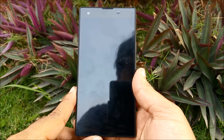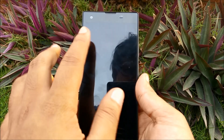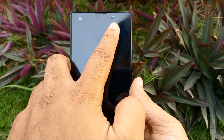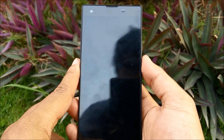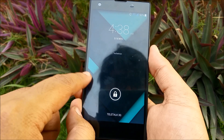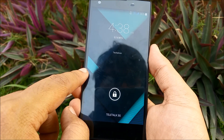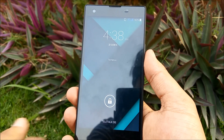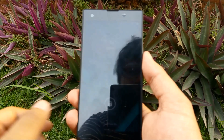The front is pretty bare bones — we have the camera module up top, the speaker, and the proximity, light, and ambient sensors. Another thing we appreciate is that the bezels around the sides are pretty thin, which makes using the device one-handed very easy. The screen is five inches, but thin bezels limit the overall bulk of the device.